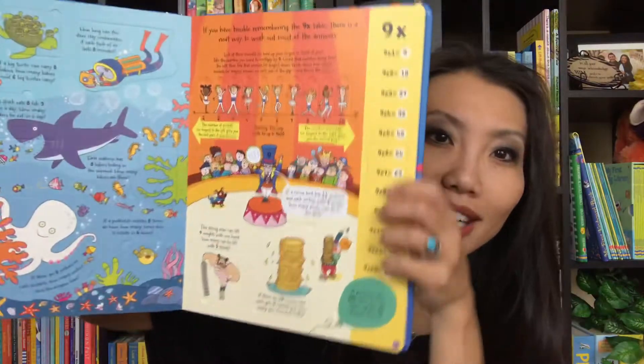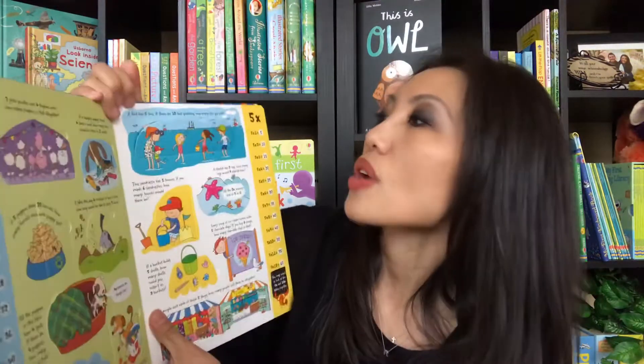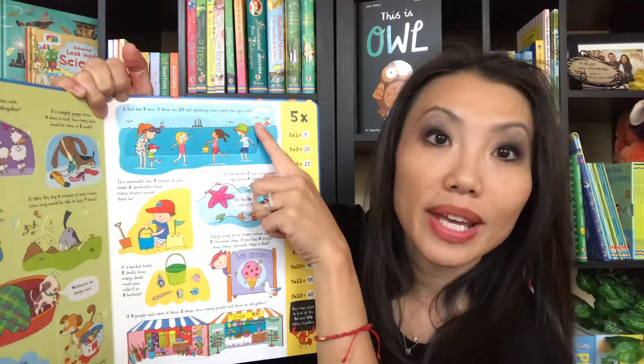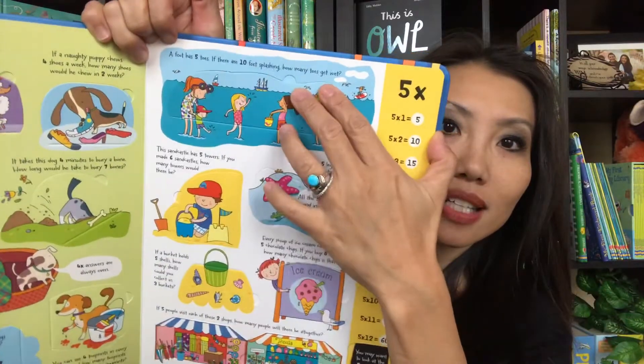Learning about math is fun. You'll see the Times Tables on the side for each page — it goes up to 12 times 12. There are also storylines for problem solving. For example, a foot has five toes — if there are 10 feet splashing, how many toes will get wet? That's 5 times 10 equals 50, and you get to lift the flap to find the answer.